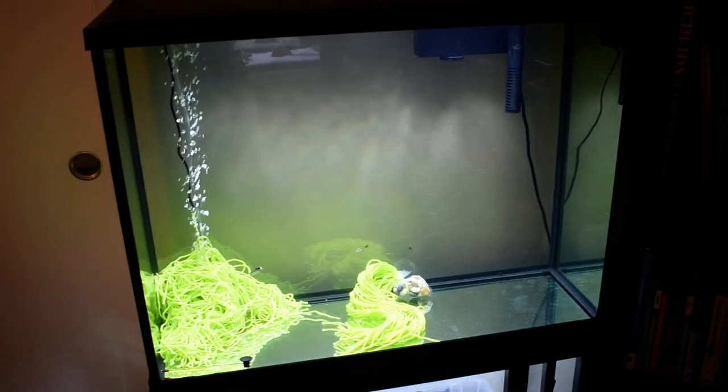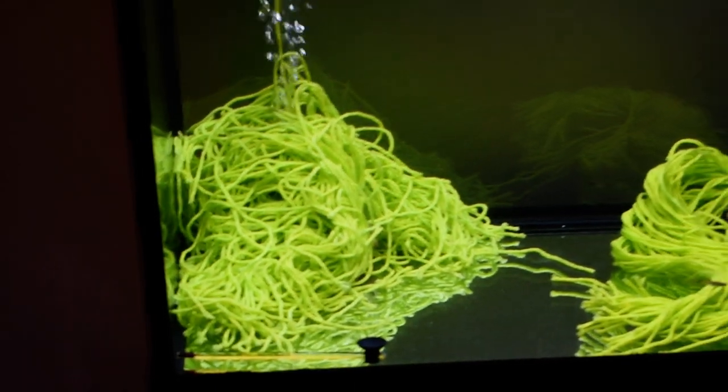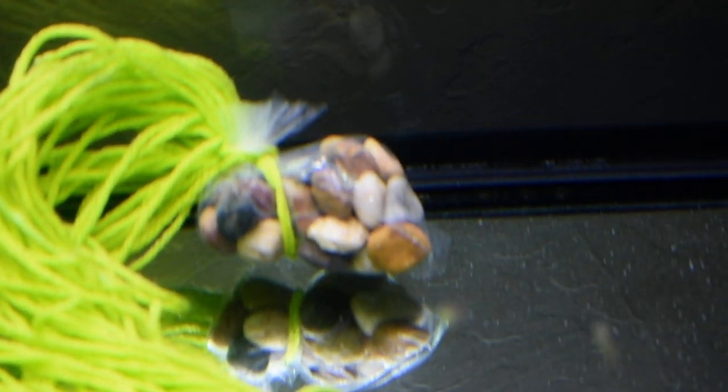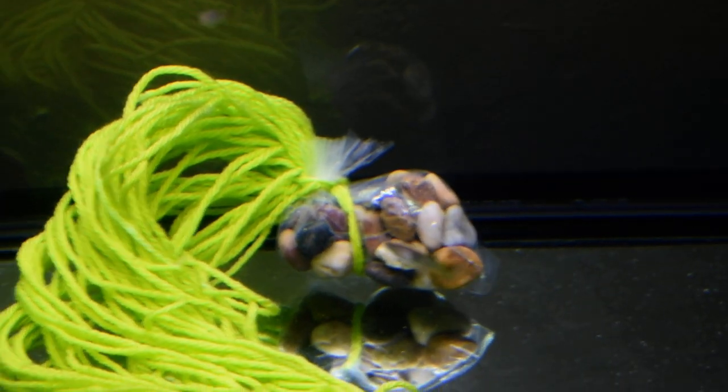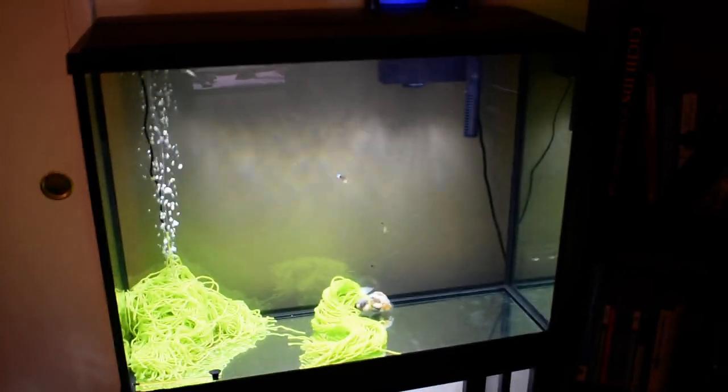I just got a 37 tall that I'm cycling with some guppies, and I have a spawning mop down here. I can make a how-to video on that at some point in the future. It's a spawning mop and then a little bag of pebbles that was also made from that same Amazon packaging. Not really much to update yet.